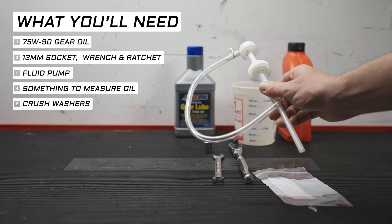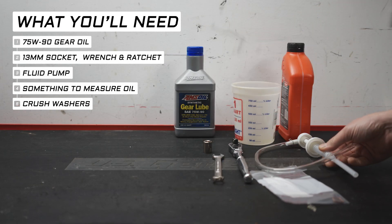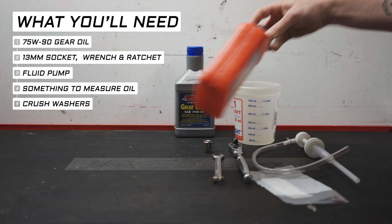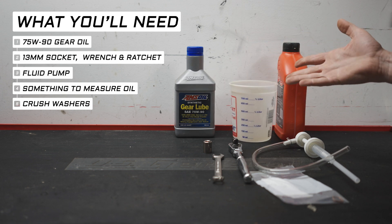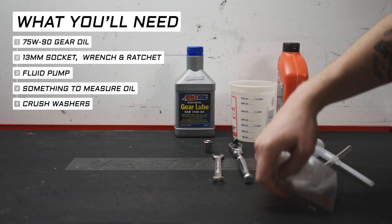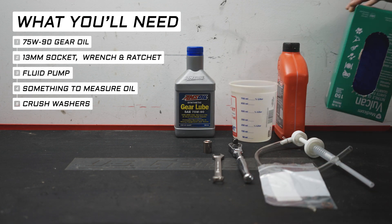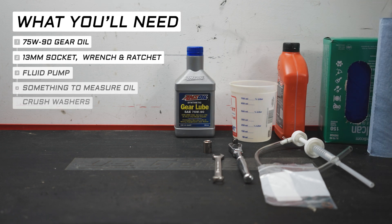Next, you'll want some sort of fluid pump. I bought the style that screws onto the bottle of gear oil, though you could also use something like a MightyVac or a big fluid syringe. You'll also want something to measure the fluid with — you could use an old oil bottle, but something like a cork cup with measurements on it is way more helpful. New crush washers aren't a bad idea either; they're cheap and you might as well while you're there. Be sure to have any other incidentals like a drain pan, towels, brake clean, and gloves.